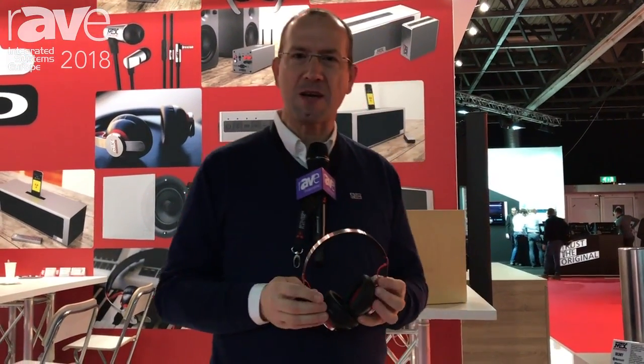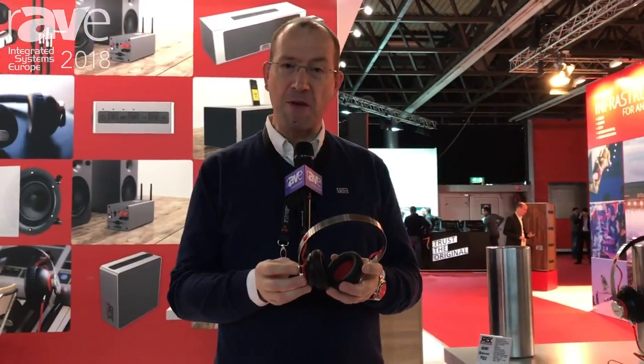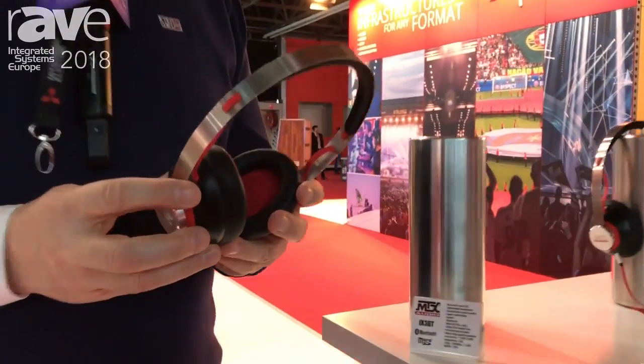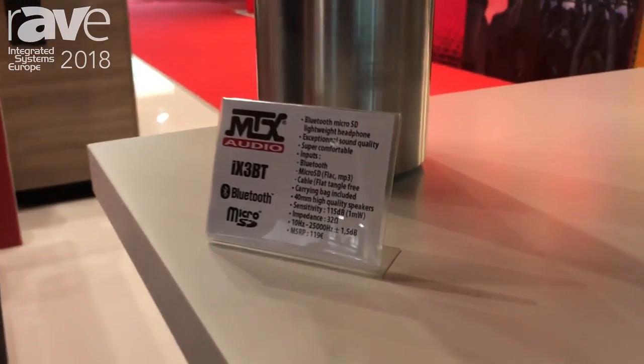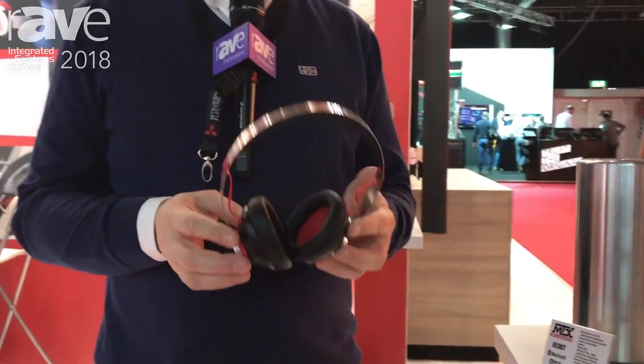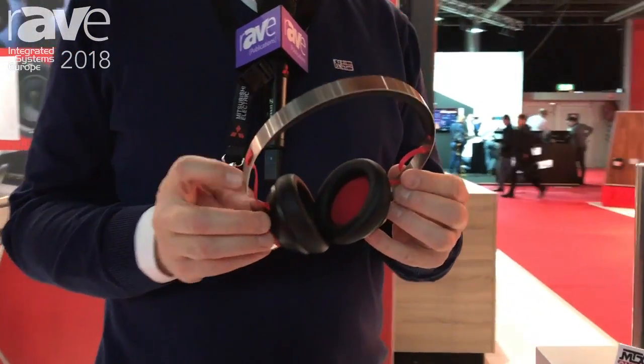Hello, good morning, welcome to ISE 2018. My name is Fred, welcome to the MTX booth. Let me introduce you to our new headphone, the iX3BT — BT for Bluetooth of course. It's a fantastic headphone because it's unbreakable.